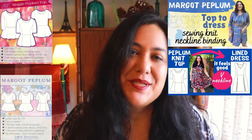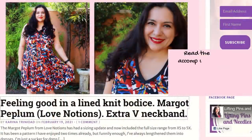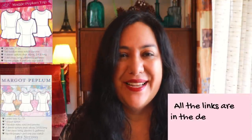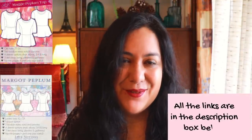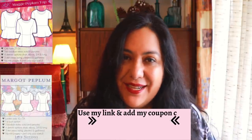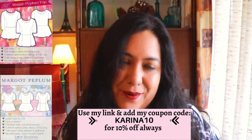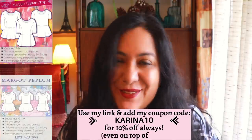Check out all the links below in my description box where you'll find content I've made previously about the Maggi peplum — how to line it, how to lengthen the peplum, how to finish the neckline — so much content there already. Have a look if you want to see more, and you'll also find my affiliate link down below. When you buy at Love Notions, remember to use my coupon code KARINA10 for an extra 10% off — that's on top of sale prices already there, so you get it for even less.